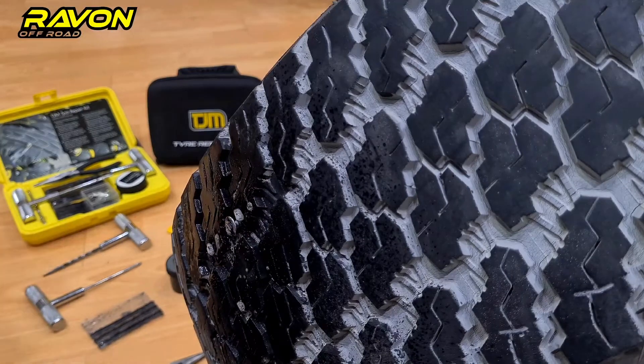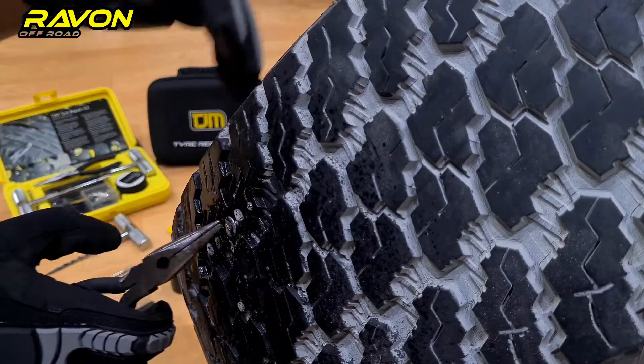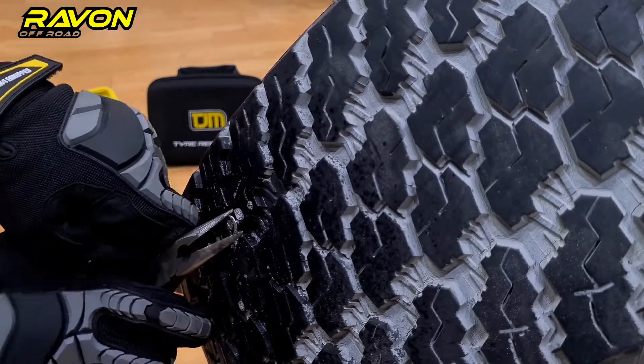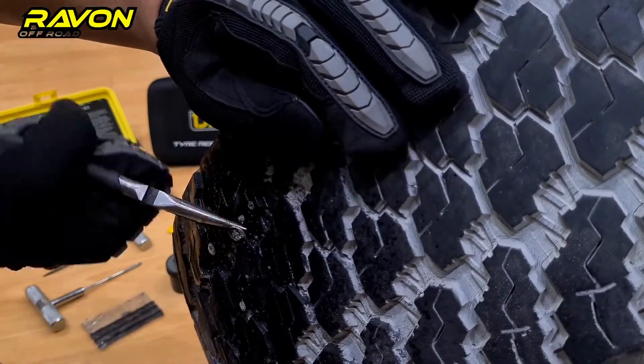Step two: using the TGM tire repair kit, we take the supplied pliers and carefully remove the debris. Make sure you don't hurt yourself and remove the debris properly.